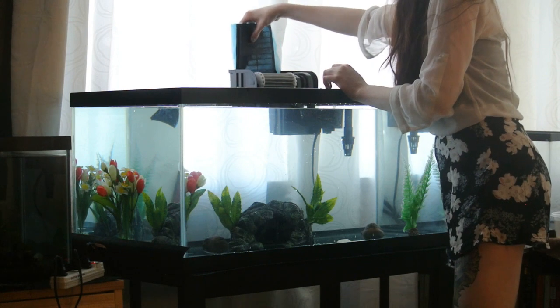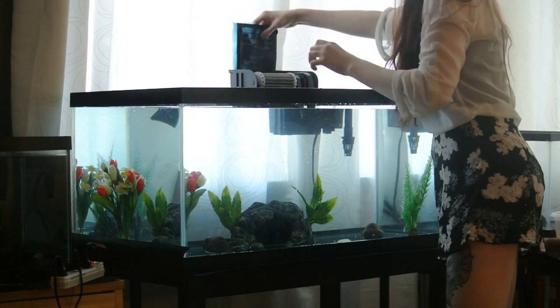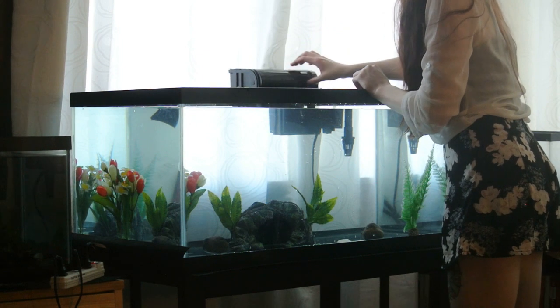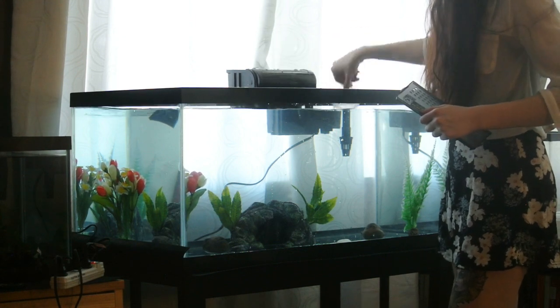The key to knowing when to stop rinsing your filter media is when the water runs clear, because at first it will be a darkish color. I also designed the blue filter media so that there's no way you can put it in upside down. Then you simply cover up your filter, and you want to make sure that you do not turn it on until you fill it with water — this could actually break your filter if you run it dry.